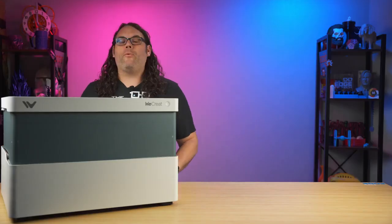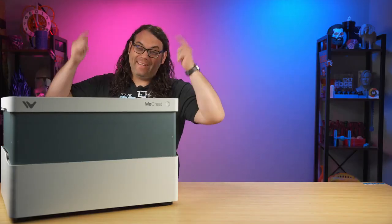My name is Jim and this is the Edge of Tech. I normally use my CO2 laser when it comes to pretty much all of my big laser projects, but those days are over. WeCreate sent me over their Vision diode laser right here and it has been a total game-changer — enough so that it actually has a permanent place on my laser rack. Let's take a look at why I say that and what makes this thing tick.